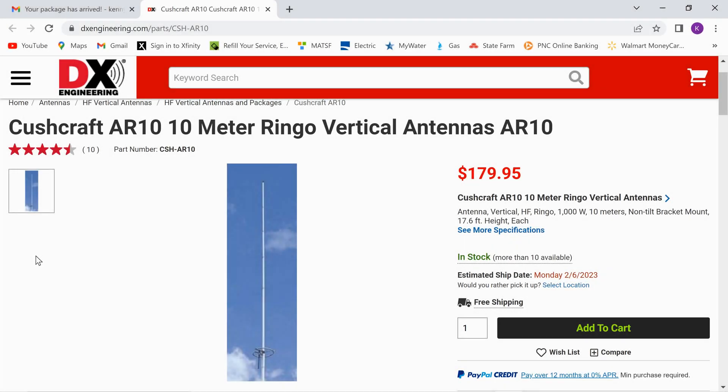Well, once again, here we go with another antenna. This is the Crushcraft AR-10 10-meter antenna. I planned on doing this in spring, but I tend to be a big baby and want to do things now. I hate talking about wanting to do something, so I just went ahead and did it.